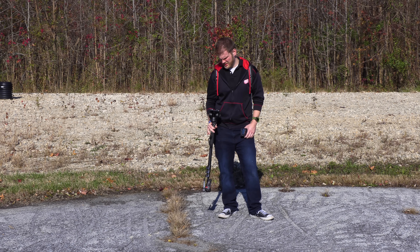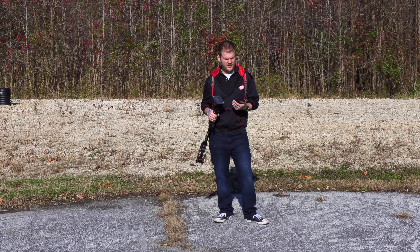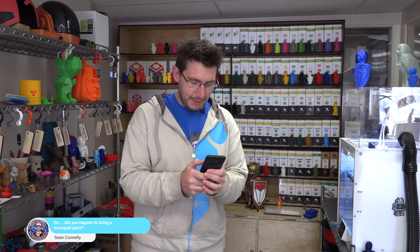I'm just out here waiting for my lift and looks like I forgot a tripod plate. It's not good. I'm gonna text you all real quick. Sean forgot his tripod mount.